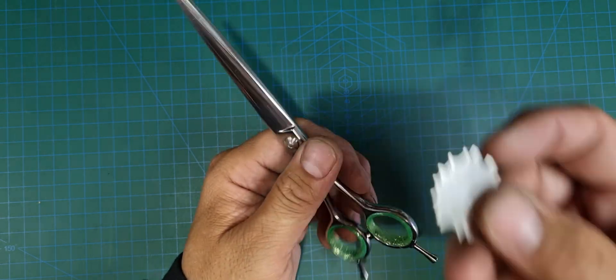Remember: anti-clockwise to loosen it, clockwise to tighten it up. It's a clipper and scissor oil, so you can also use it on your clipper blades. I'll send you a link which will give you some advice on how to apply it to the front and back rails.